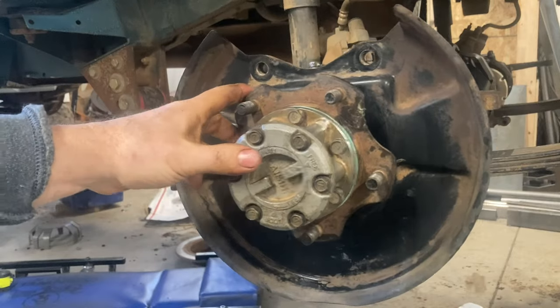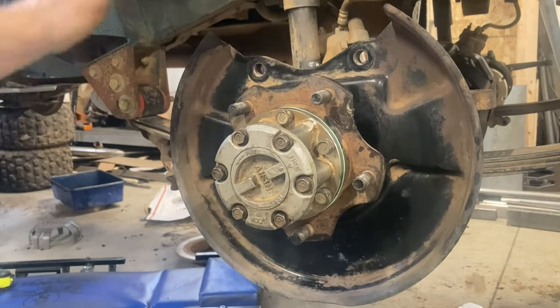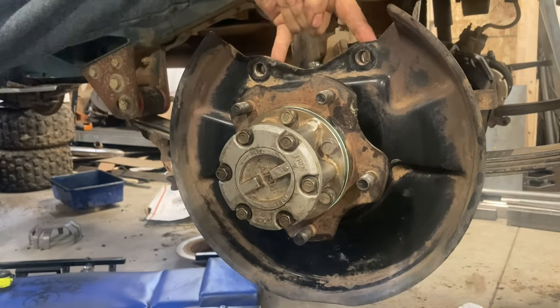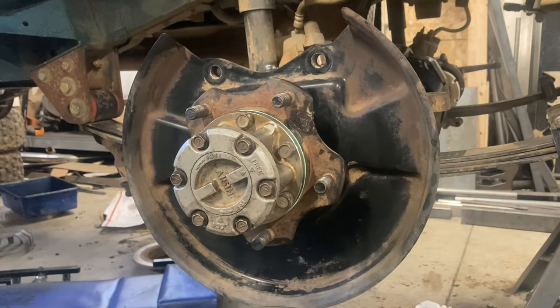This Samurai is getting all new brakes and rotors — the rotor just slides over the hub, the caliper has two bolts into the knuckle, and that's it. That basically wraps up this front end. I've got a couple other things to do — new steering parts and other stuff — but that doesn't really matter for the locker installation. So that wraps up part three.